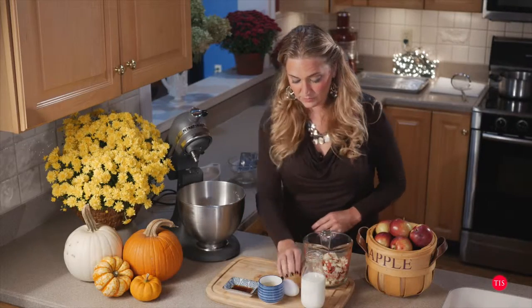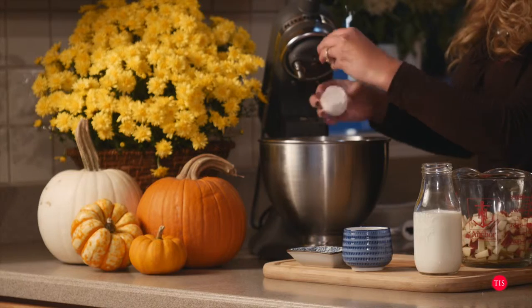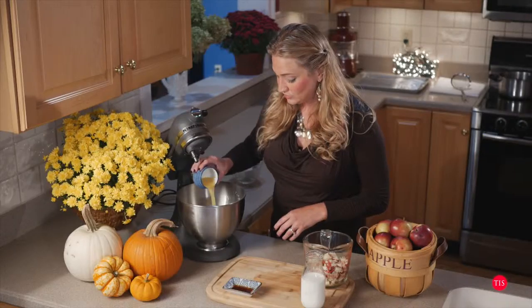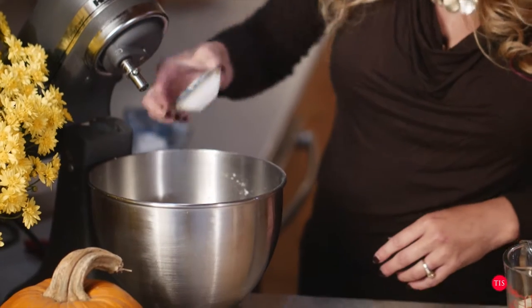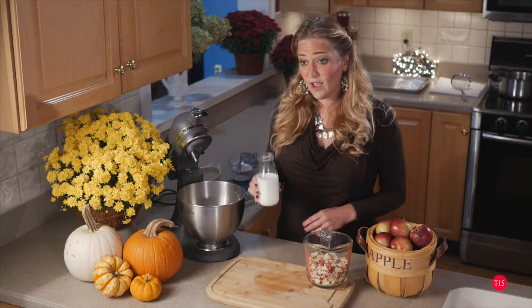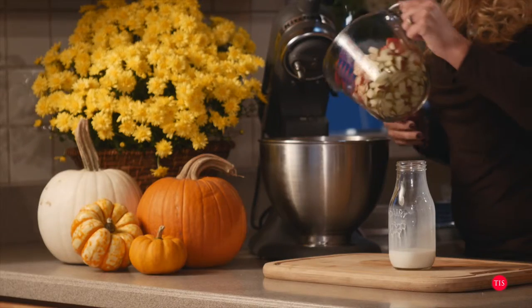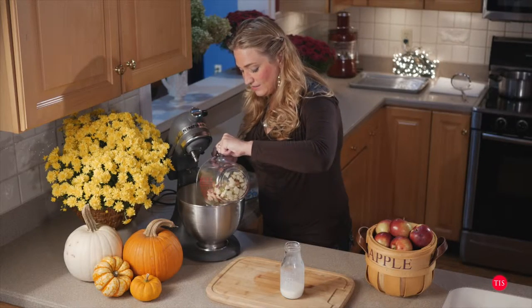Now to add some of the wet ingredients. We have one egg — I'll crack it right in there. Beautiful. And I have three tablespoons of orange juice, I'm just going to add that in there. A tablespoon of pure vanilla. And one cup of milk — I'm going to put that in there, but I'm not going to put the whole thing in. I'll wait a little bit so when I'm blending it together, if it starts to get a little puffy I can add it. Now I'm going to take our apples and put them right on top.